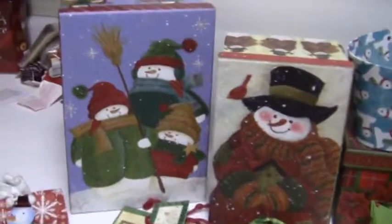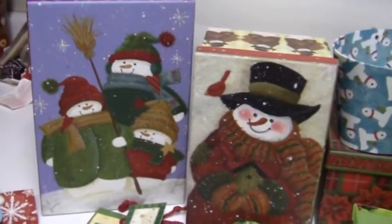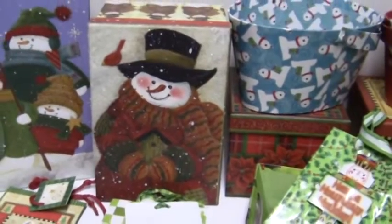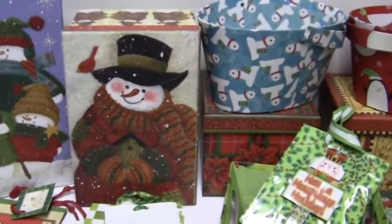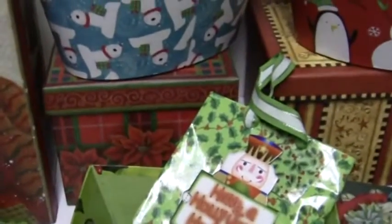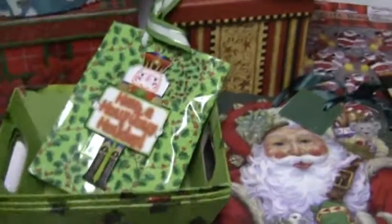These are absolutely adorable. This one's a big one, so that'll fit a lot of soaps and a lot of bath and body products. Then this snowman guy here is a little smaller — that'll take up to six bubble bars and a bunch of soaps. And then we have these little boxes here, which are adorable, and then you have the little baskets and a miniature basket.